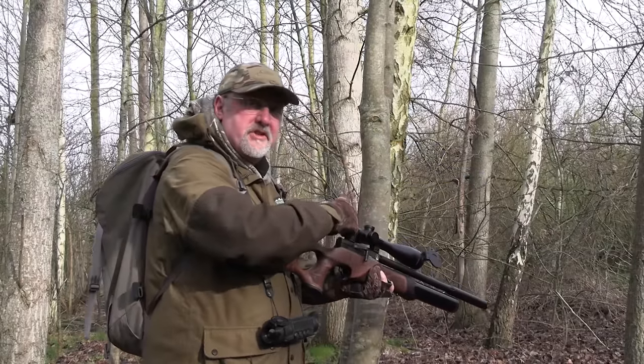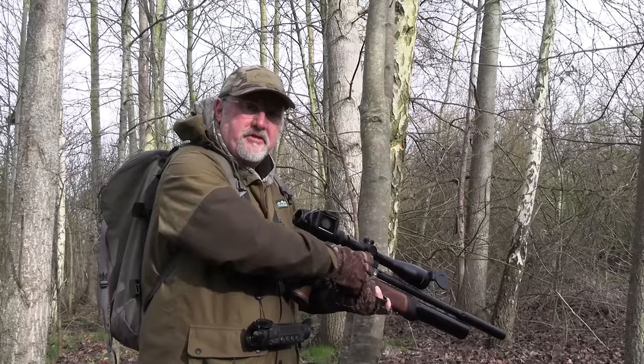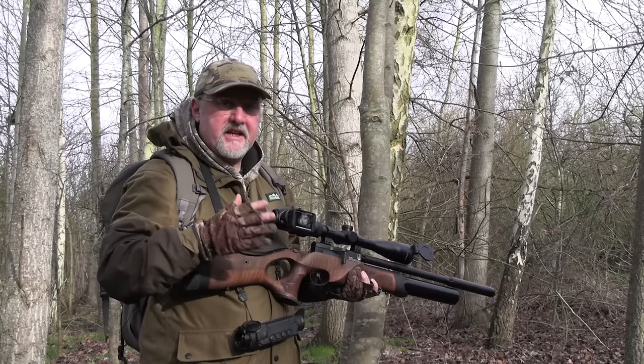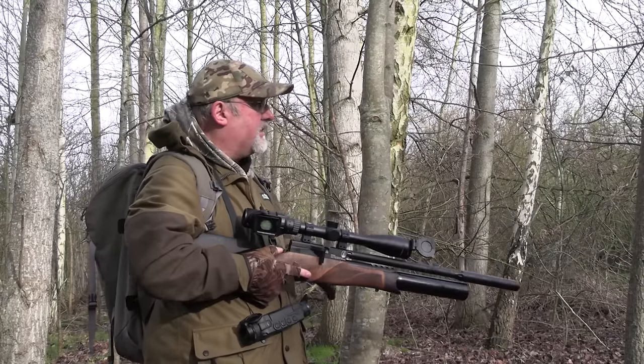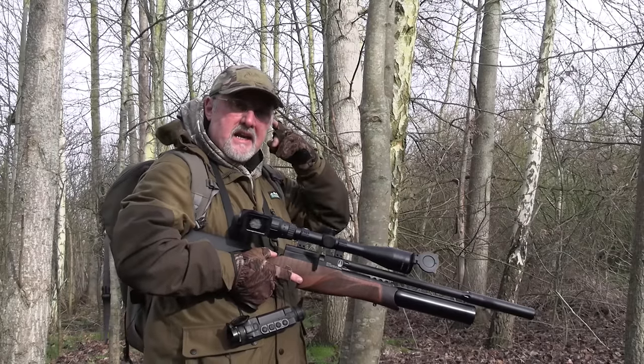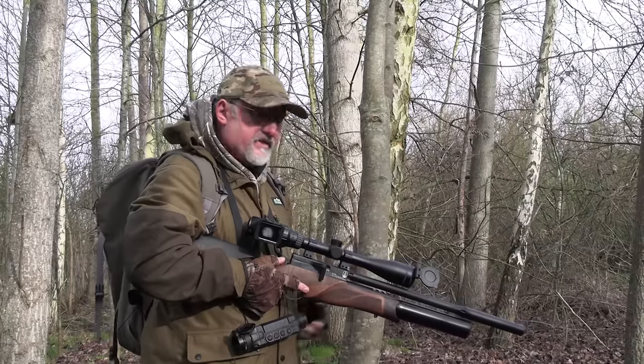I thought I'd missed my chance with that one — I spotted him rummaging around on the floor and I think he heard me because he stopped and looked up, tail twitching, he could sense that something was going on. But fortunately he was faced away from me so I was able to hit him just below the ear and switch him off nice and cleanly, so I'll go and pick him up.